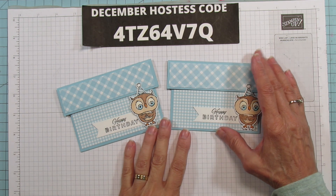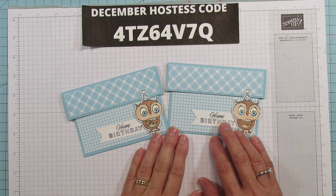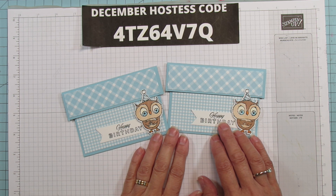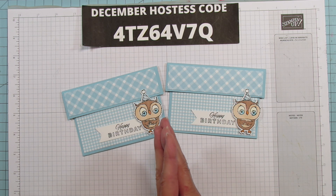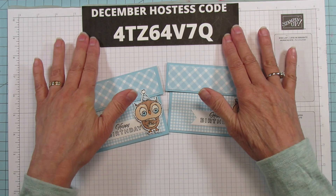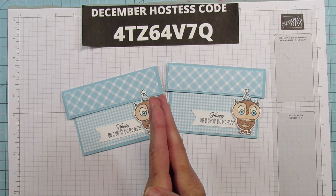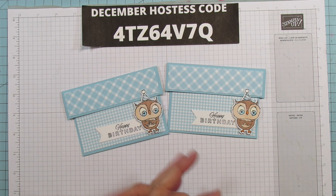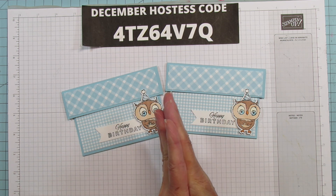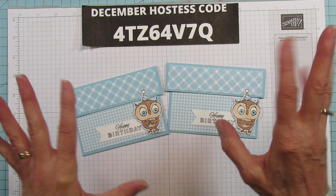Alright, so there you go everyone. I hope you enjoyed it. I hope you all have a blessed day, a Merry Christmas and a Happy Healthy New Year coming up — but I will see you before then. If you need any supplies, you can still order with December's host code and you can come back and spend your Christmas money with me. I hope you all have a blessed day and I will catch you in the next one. See you later everyone, bye!